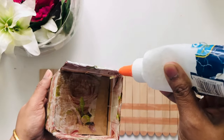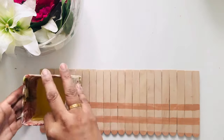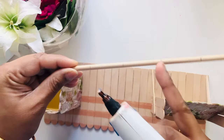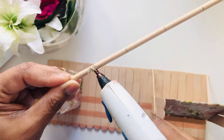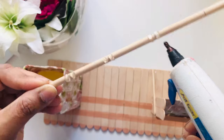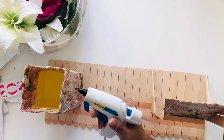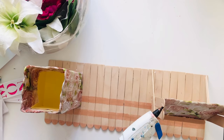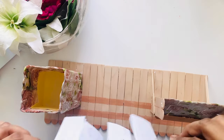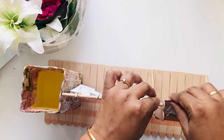Now it's assembly time. I'll put all of them on the base — I'll glue the first pen stand and the mobile holder on the side. On a dowel I am making hot glue gun lines to hold the rings of the calendar, and also going to make two grooves on the sides of the pen stand and the phone stand. After drying, just slip them through.